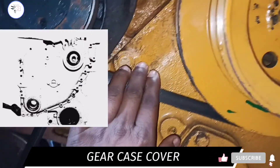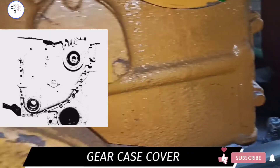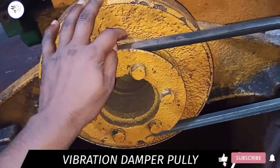This is the timing gear case cover. This is the vibration damper pulley, and its work is to drive accessories such as the alternator and fresh water pump.